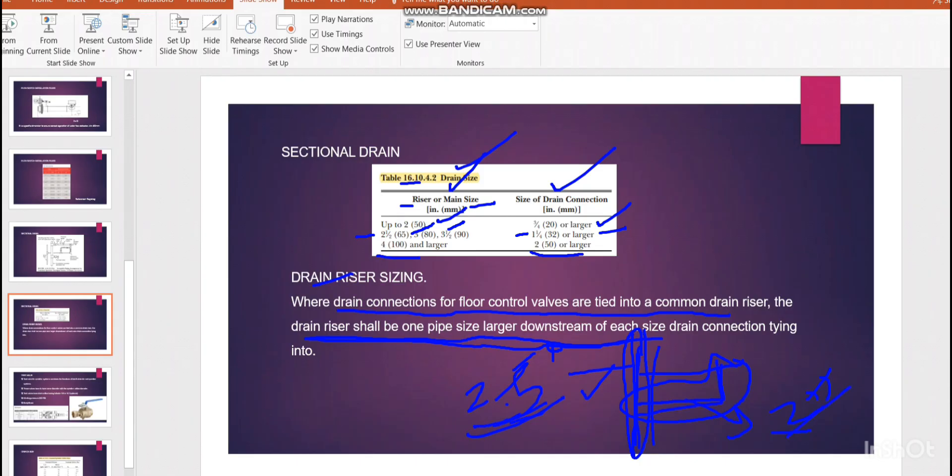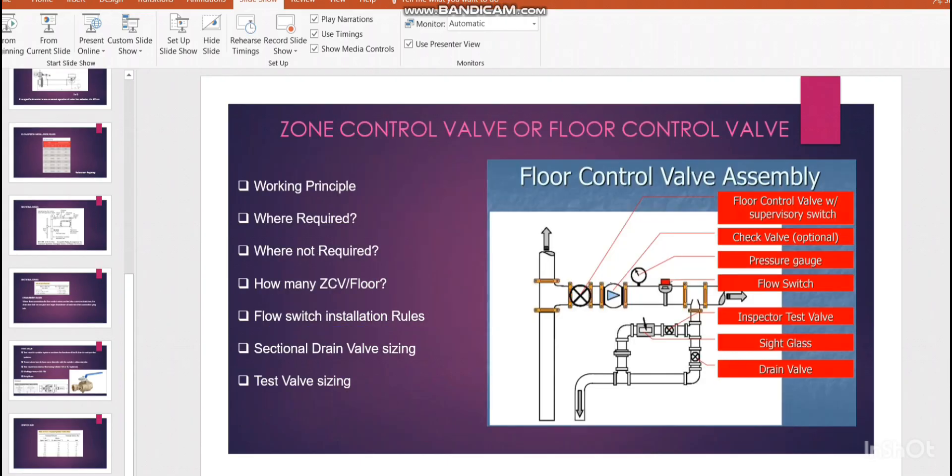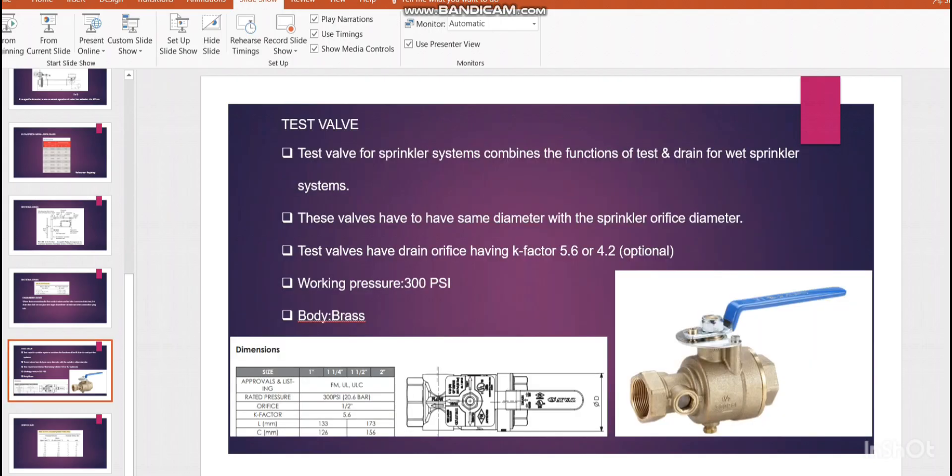The last section is the inspector test valve sizing. The test valve for the sprinkler system combines the function of test and drain for wet sprinkler systems. If you open the valve you can see water flowing through the system via the sight glass. You can also use this for drain connection — mainly if you want to drain a large amount of water quickly after sprinkler activation, we normally use the sectional drain discussed earlier, but drain is also possible through the test valve.